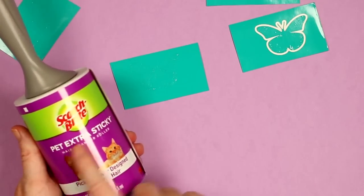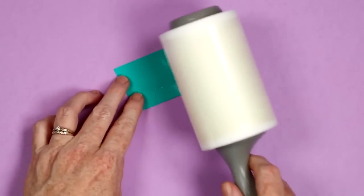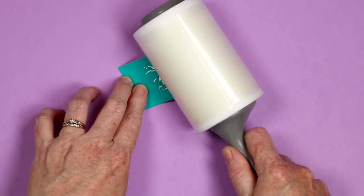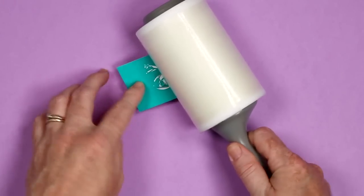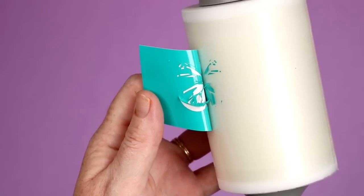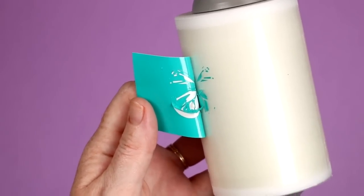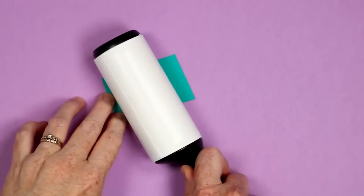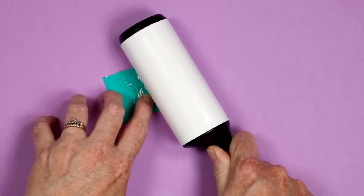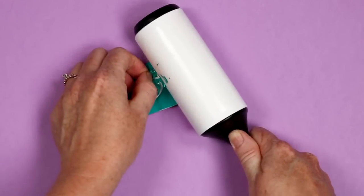Next is using a lint roller for weeding. I picked up an extra sticky lint roller just for this hack. I have my butterflies here and I'm rolling it over — it's picking up some scraps but it's also picking up the vinyl itself, which is part of my design, so that's a fail for me. I tried a regular lint roller on the same design and the exact same thing happened — it's picking up what it should not pick up. So I'm not a huge fan of this hack.